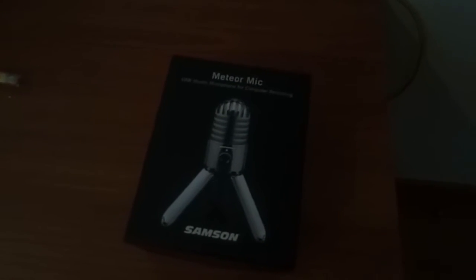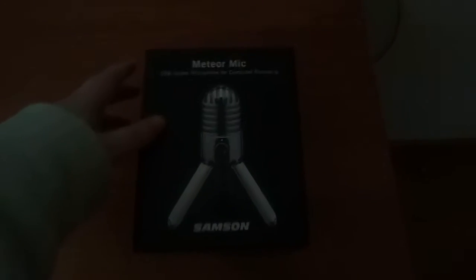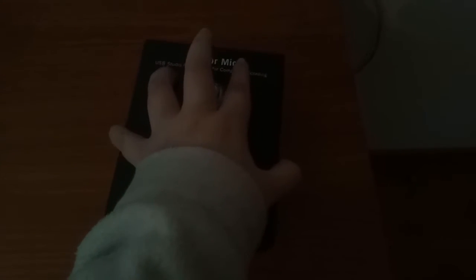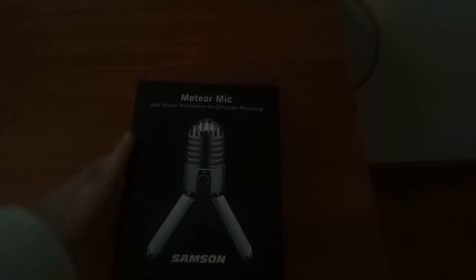This is the Samson Meteor Mic, which I purchased from the Patreon money because one of the problems I've had with my videos has been the lack of good audio.